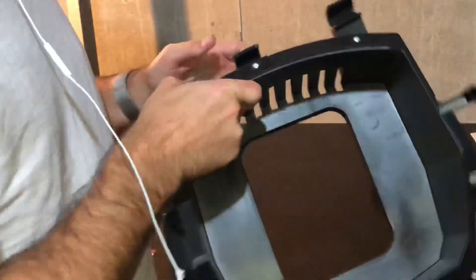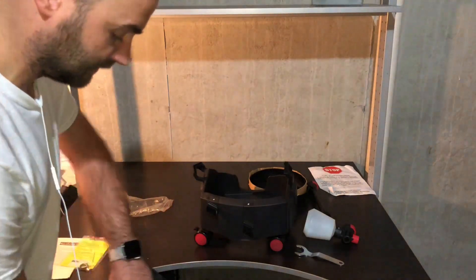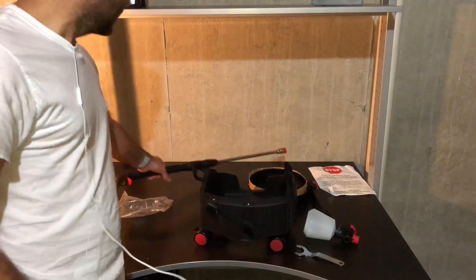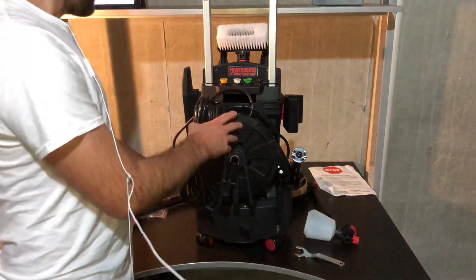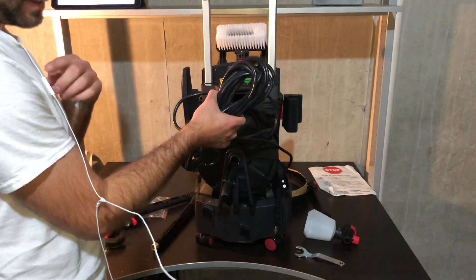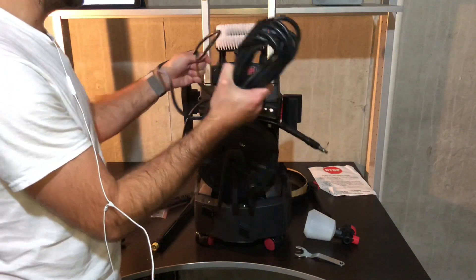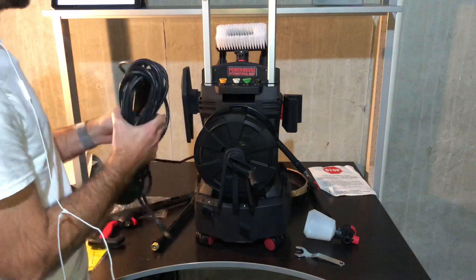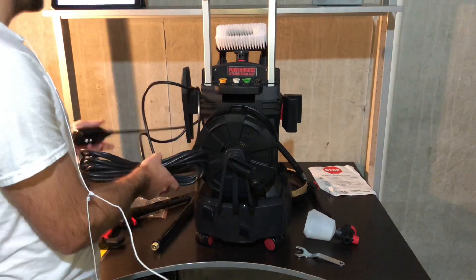It looks like these wheels have locks on them, which is awesome — you can lock the position so this thing doesn't slide all around, or roll it to where you're working and then lock it. Or you can take the whole machine out of the base completely and not use the base at all. Turning it around so you can see the back portion — there are locks right here to lock stuff into place. You've got your whole power cord here that will wrap around this whole area so you can tidy it all up.